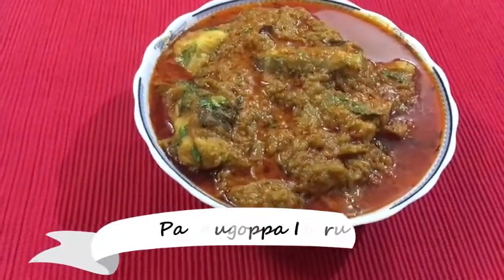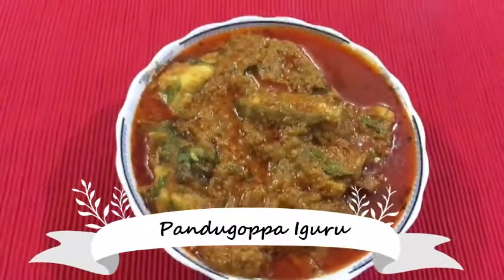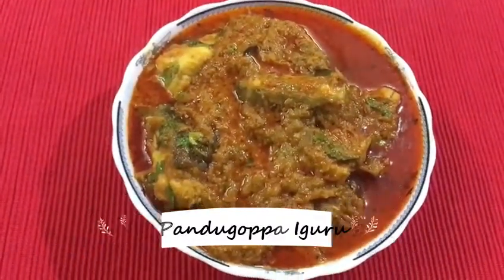Hello friends, welcome back to my channel Easy Home Cooking. I will show you a little bit of egg yolk. This is my mom's doing — a lot of easy recipes and tasty recipes. Tell me about it in the comment section.